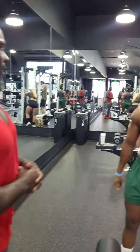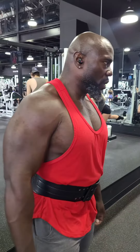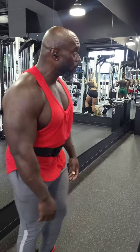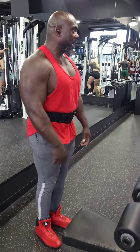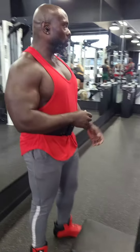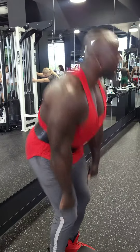Have you done deficit deadlifts or pause deadlifts? Those are the accessory exercises you do to build your deadlift. For deficit, you stand on a platform higher up, so you dig down deeper to get the bar and come up with it. You do it with a lighter weight. For pause deadlifts, you come up halfway and then pause, then finish the lift.